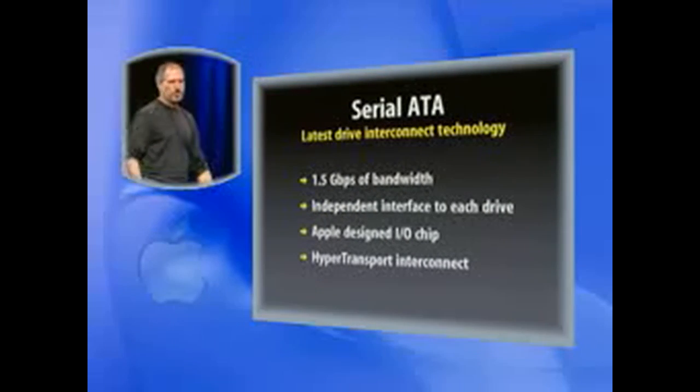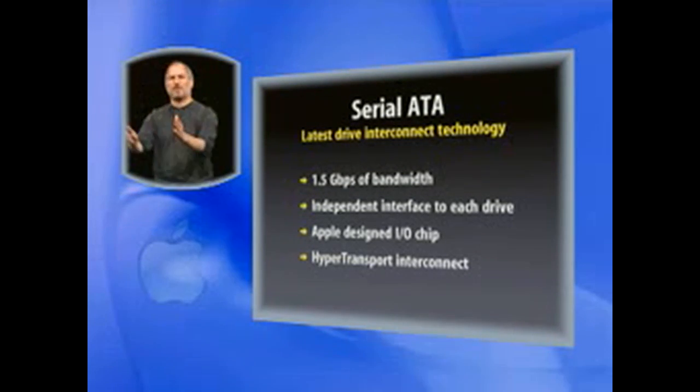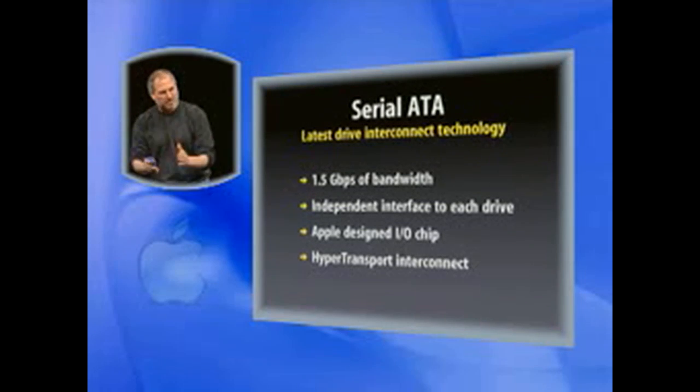Next, let's connect our storage. For storage, we turn to the latest technical standards — Serial ATA to connect to the drives. 1.5 gigabit per second of bandwidth. We have independent interfaces to each drive, so there's no contention.